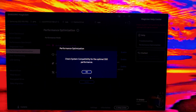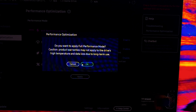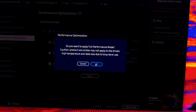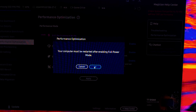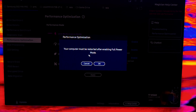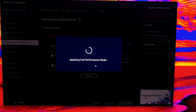Once you hit apply, it'll say 'check system compatibility for optimal SSD performance,' which I've already done, so I'm going to hit okay. It then says 'do you want to apply full performance mode?' with a caution that product warranties may not apply due to high temperature and data loss from long-term use. I'll hit okay, and then it says your computer must be restarted after enabling full power mode.